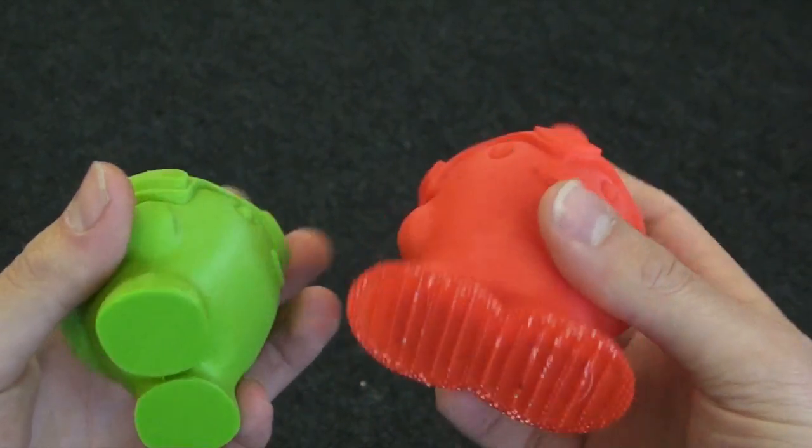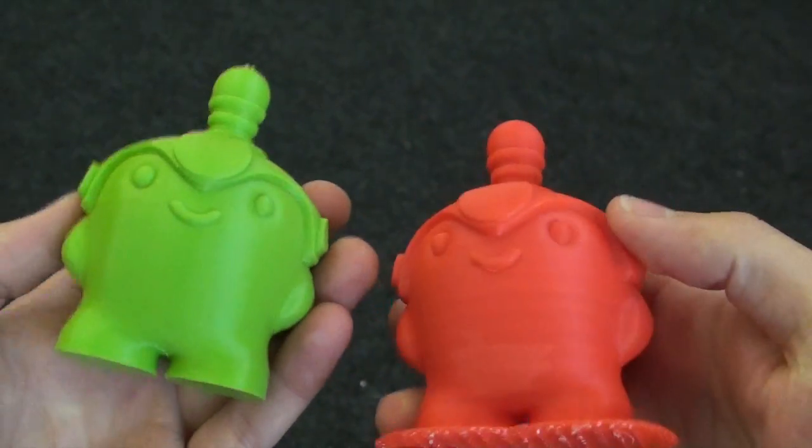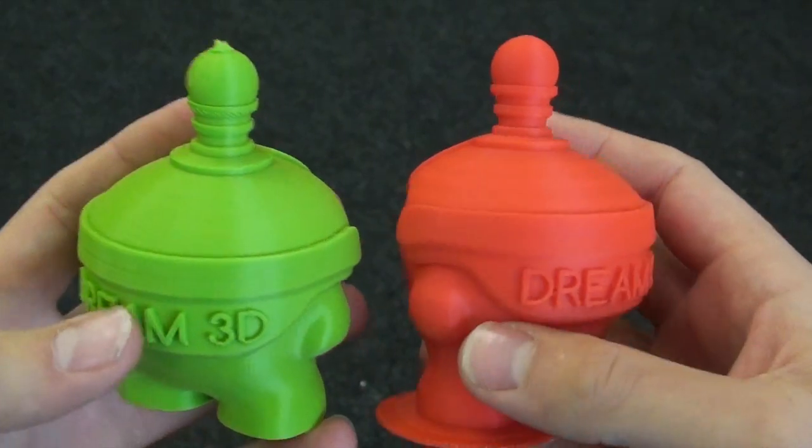We've got a raft on the M200 print, which is standard and required because it's got a perforated plate. We did them both at 90 microns.